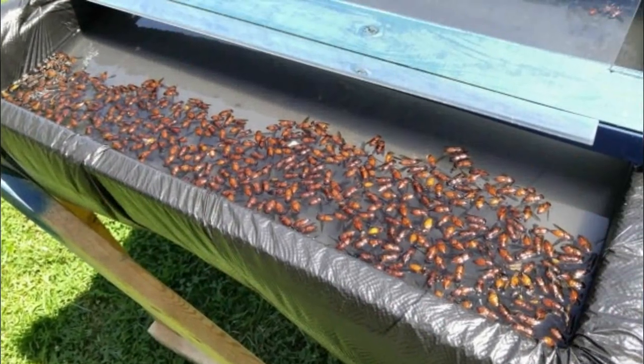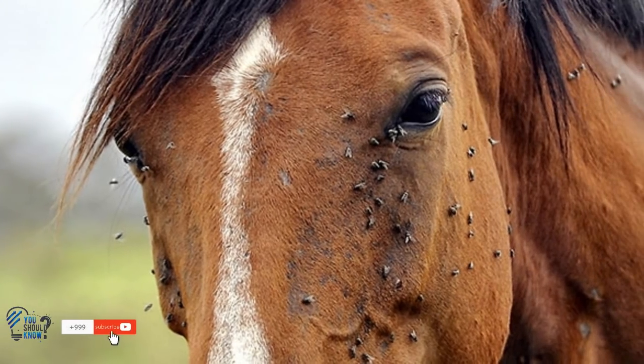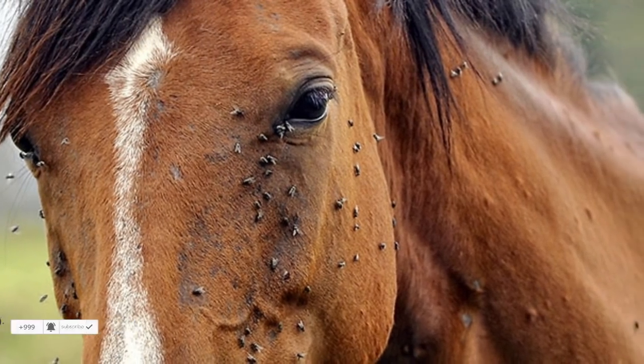For the trap to work, the water has to be replaced every day, otherwise the flies will smell their deceased brethren. The plexiglass also needs to be kept clean, or they'll spot it. With those simple steps, horseflies don't stand a chance.